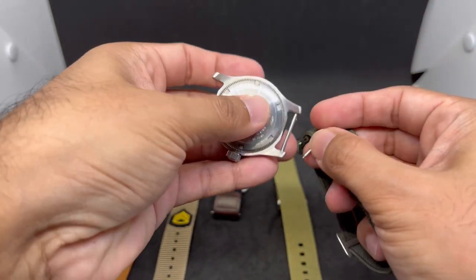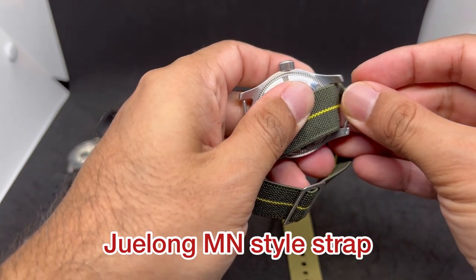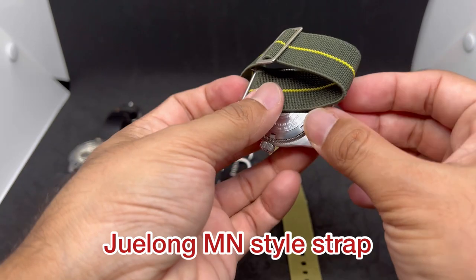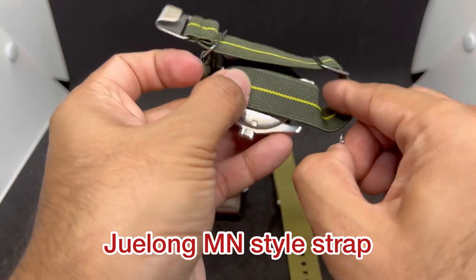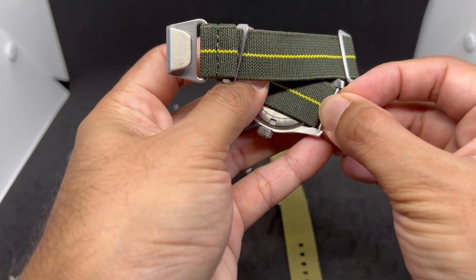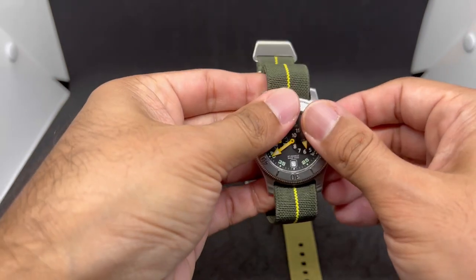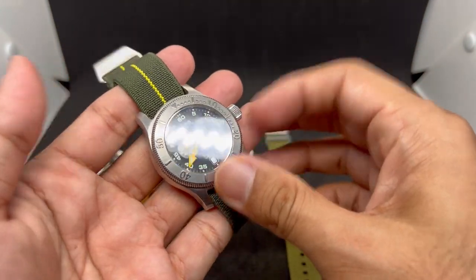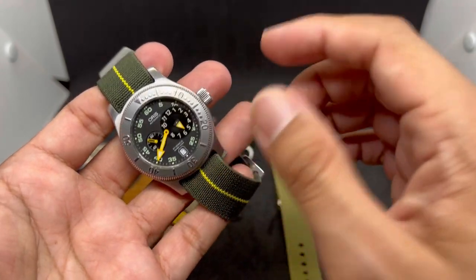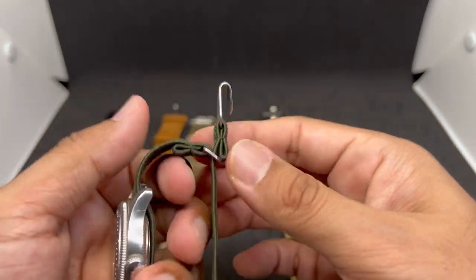This is another stretchy strap — I think this one is from Julong. It's about ten dollars and I think it's worth the money. Cheaper ones tend to have a very cheap-feeling material and would be a bit too loose. This one strikes a balance — not cheap feeling but not expensive either. I went with a green colorway with a yellow center to match the yellow second hand on the Oris. That color combination looks really cool.